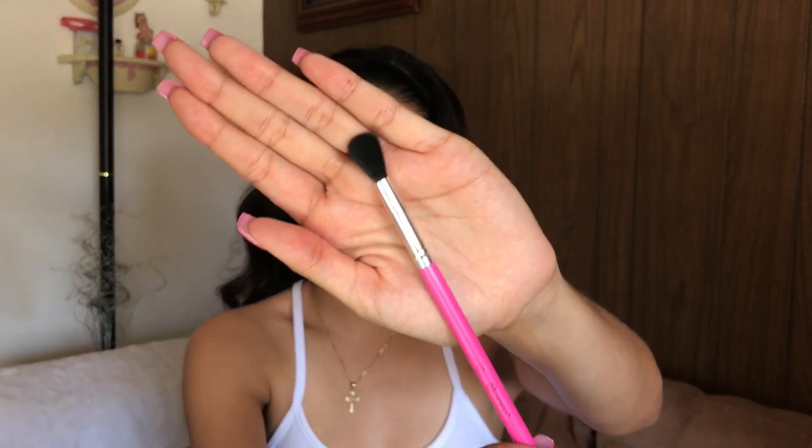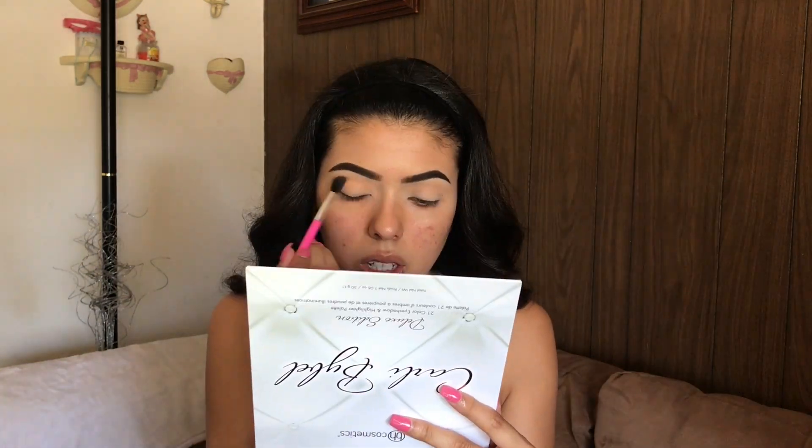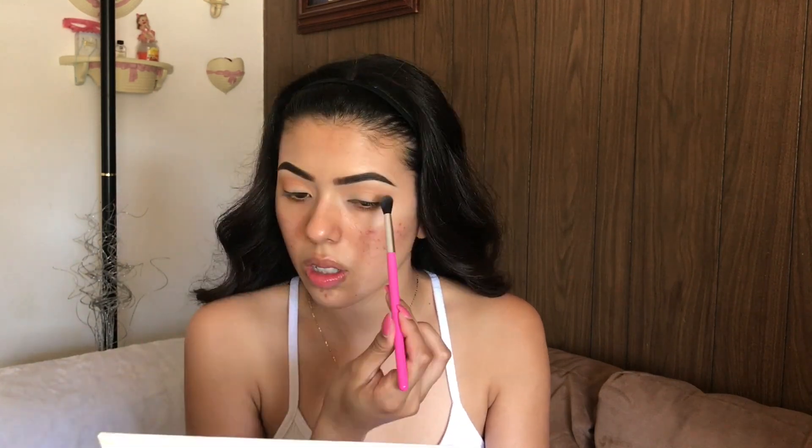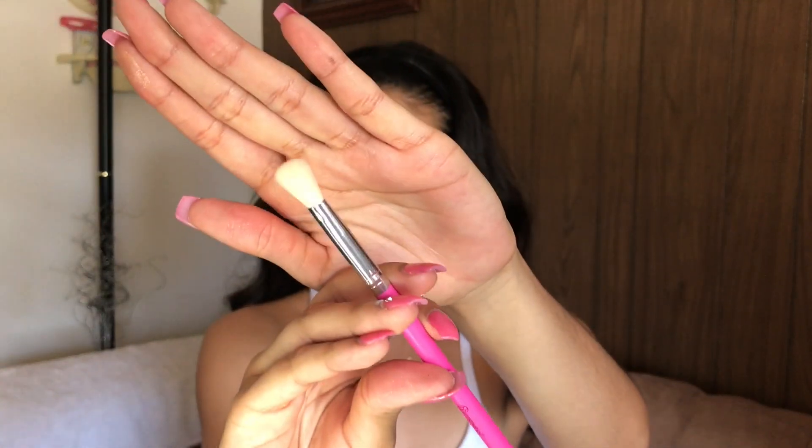For the crease color I'm using this color right here, again with the BH Cosmetics Carnival number seven brush. Then I'm going in with this next color and focusing it more on the outer V, switching to the BH Cosmetics number eight brush.